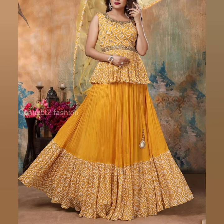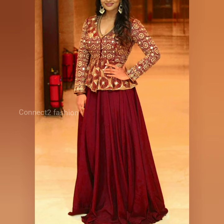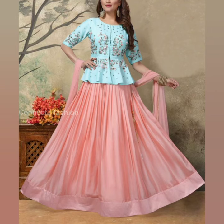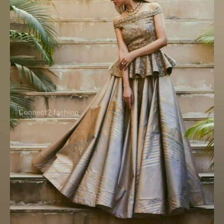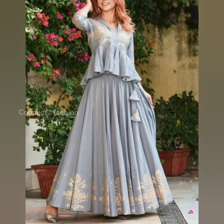Friends, if you want more lehenga designs, check our playlist — you will find beautiful collections. If you like this video, please do like, share with your friends, and comment for any kind of suggestions and improvements. Subscribe to the channel and hit the bell icon for new video notifications.